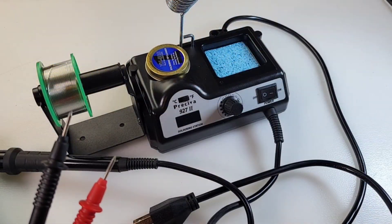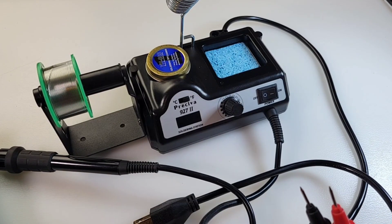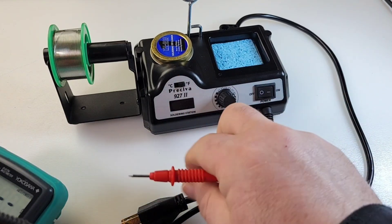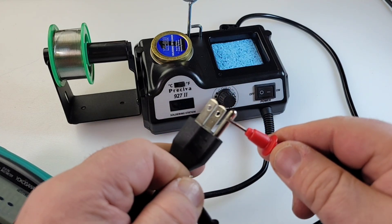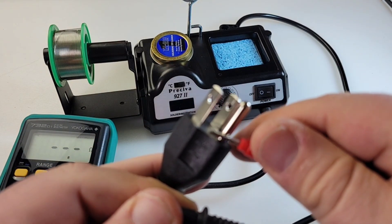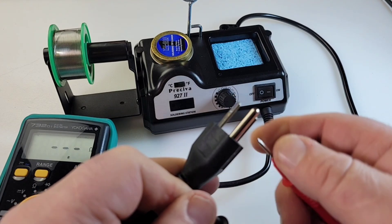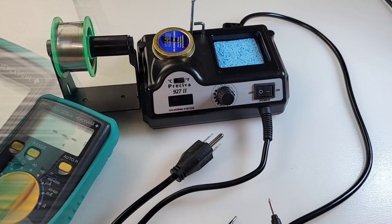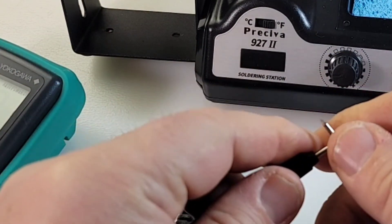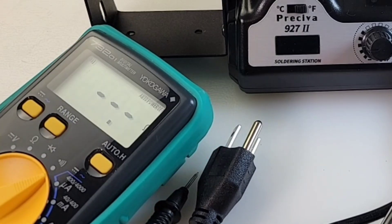You want to make sure the darn thing is grounded — basic, but you want that for safety's sake. So let's put our meter into continuity mode. I'm going to put one tip on the end of the soldering tip and the other on the grounding of the plug, and we should get a nice continuity beep. And we're not getting a beep. That is not a good sign. It doesn't look like or sound like this station has been grounded properly.